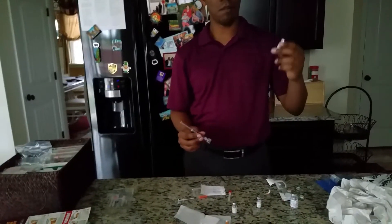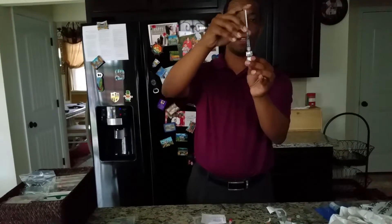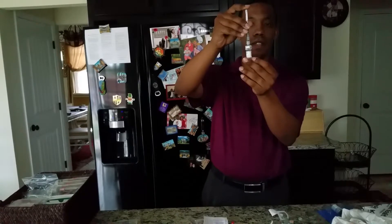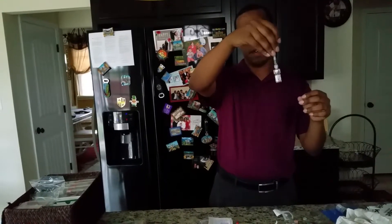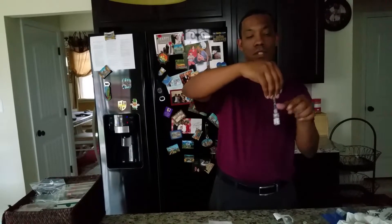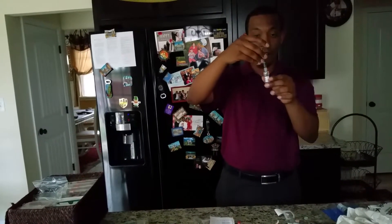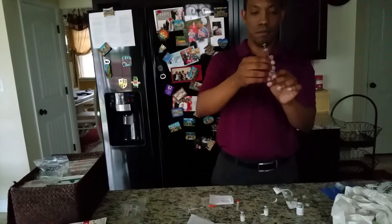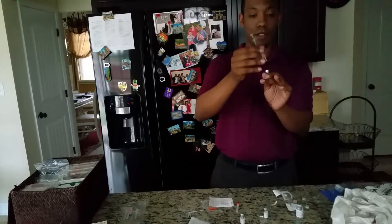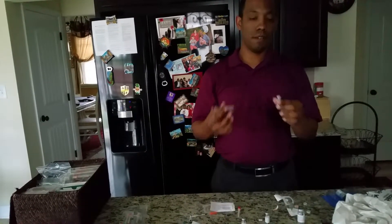I'm going to take my Menopur, cover that up, and inject the whole thing inside there. That dilution will get onto that powder — swish it around, swish, swish. Not up and down. The reason we have to do this right now is because the Menopur and the Gonal-F have to be used within 30 minutes of being mixed.